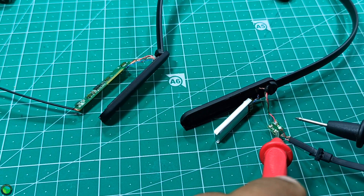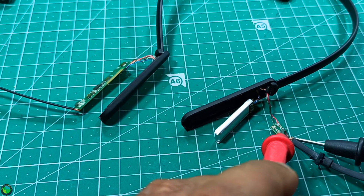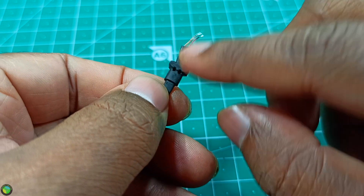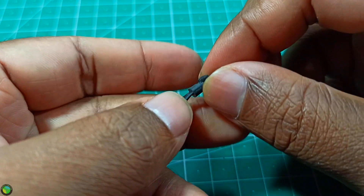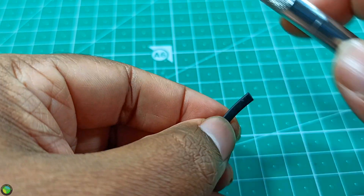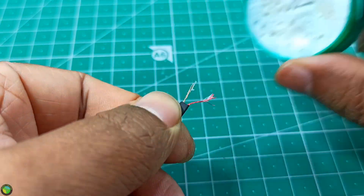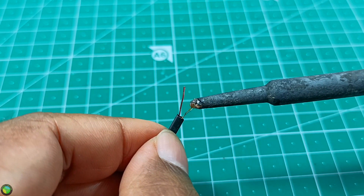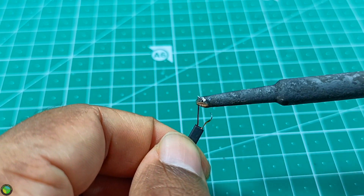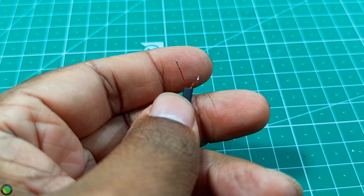I will test this speaker with a multimeter, so we can check if the speaker will work. You will have to cut the wire in the back of your head. I will check the headset, solder it, and put a little solder paste in the wire and a little lead in the solder. I will go to the installation of the wire and solder it.